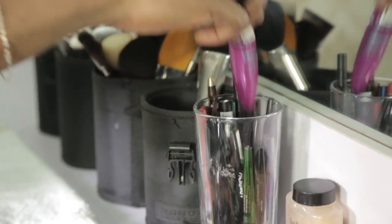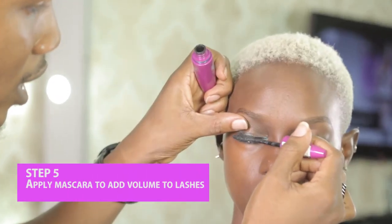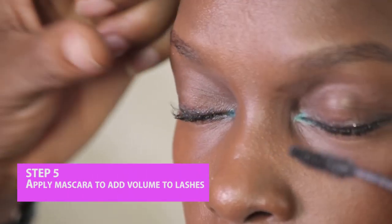I'll be using the lashes. This mascara is by Maybelline, just to add some volume to the lashes.